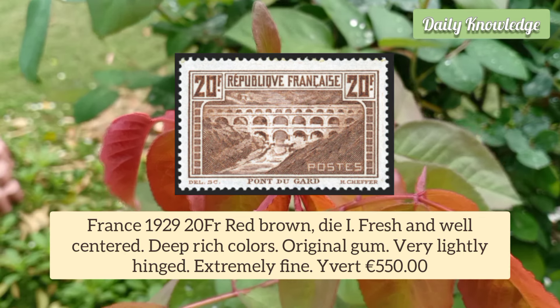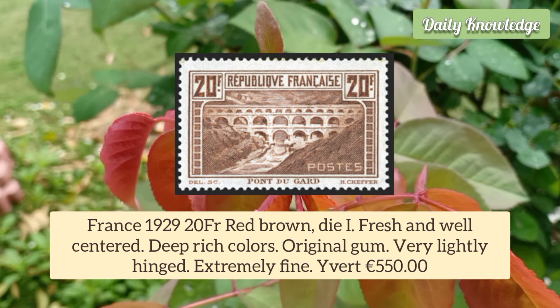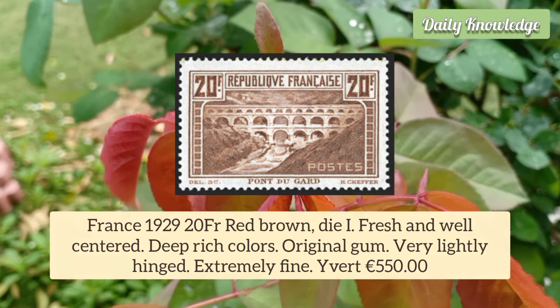Deep rich color, original gum, very lightly hinged and extremely fine.